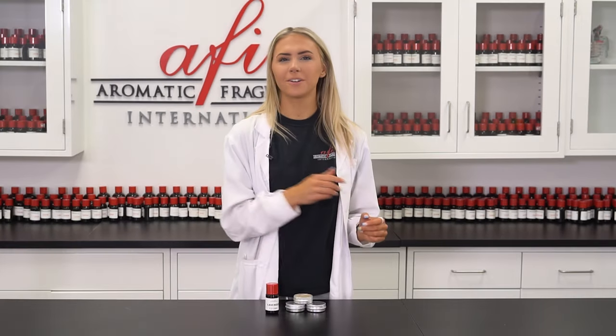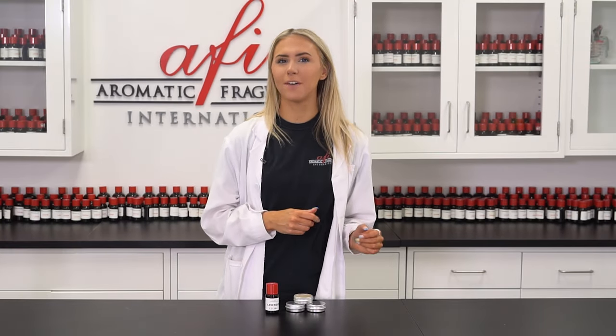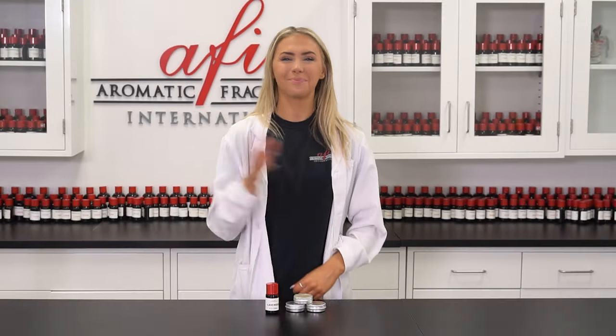We hope you all enjoyed this quick and easy video. If you did, leave us a like and comment what you'd like to see us make next down below. We'd love to hear from you guys. Tag us on our socials that are linked down below with pictures of your own solid perfume so we can see your creations. Until next time, my name is Katie and thanks so much for watching. Bye!